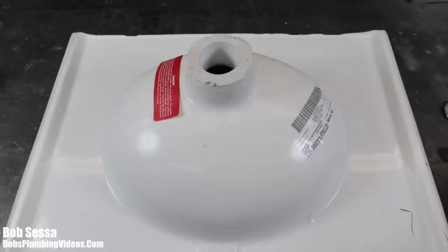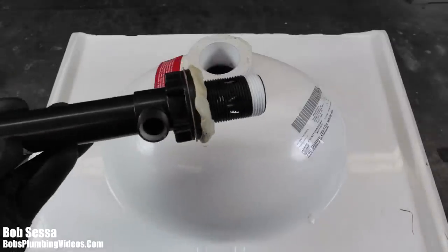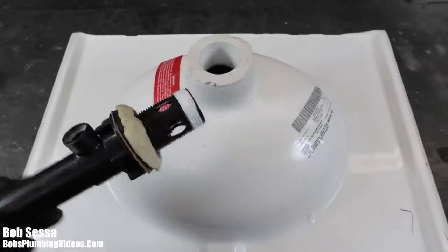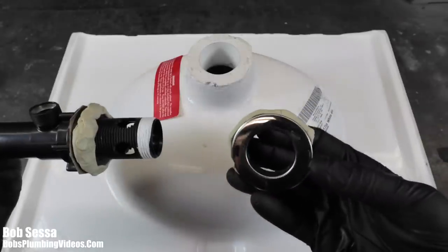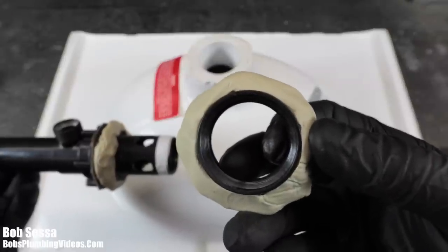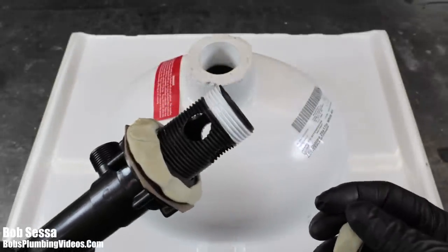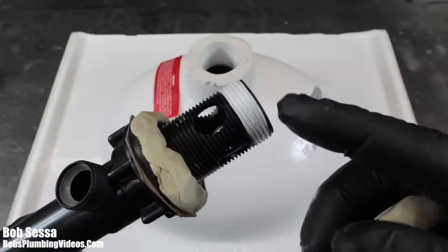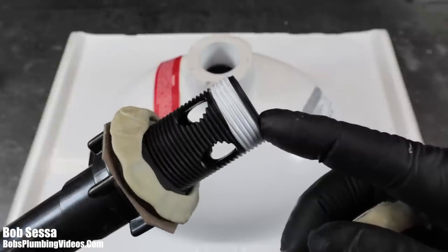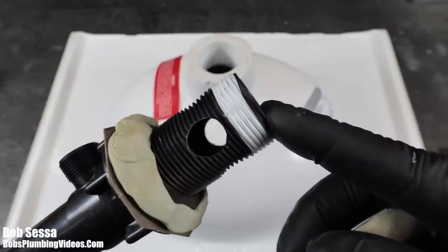Before I actually put this into the sink, I just want to run through the process. You have the T that is going to come up through the bottom. You may be doing this in place, sitting down, sending this up through the bottom of the sink. On the top of the sink, you have the flange that goes on the inside of the sink. You're going to put plumber's putty around that flange — you can't miss this step. As for Teflon on the threads, I myself don't put Teflon on these, but if you're more comfortable doing that, that's fine.